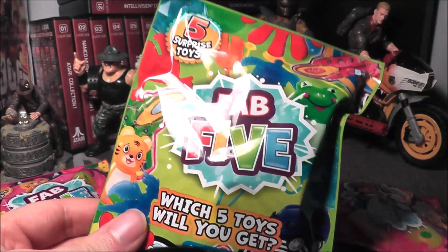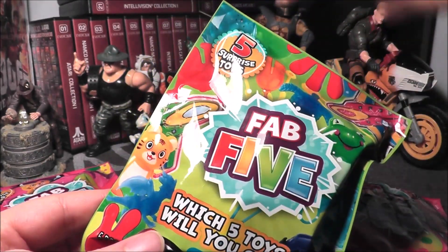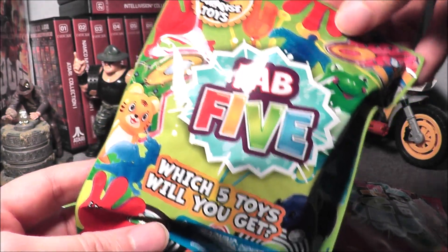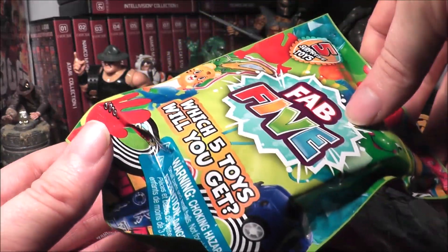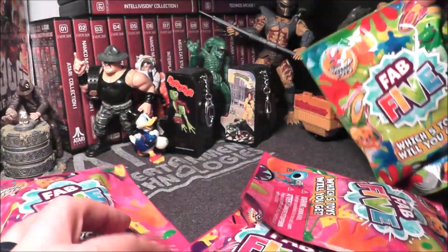Hey everybody, a while back I reviewed this — it was a green Fab 5 toy bag with five surprise toys which I got from Dollar Tree. I did pick up another one from Dollar Tree because I wanted one of these little marble maze things I saw in the package, and none of mine had it. So I shook them and waited till I got one that sounded like it had one, and we're going to open this up.